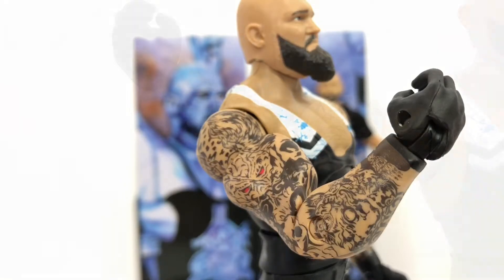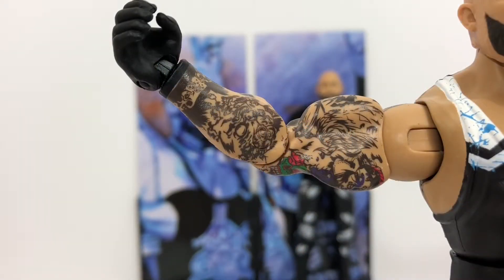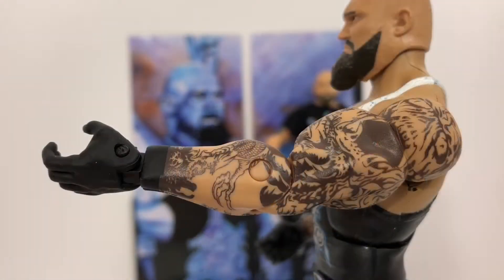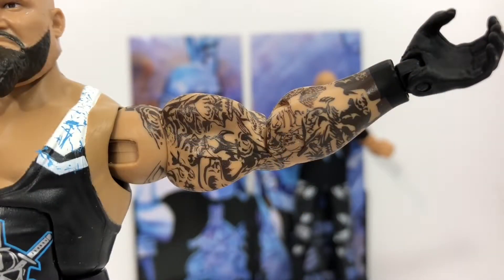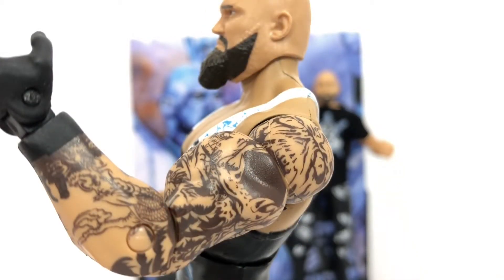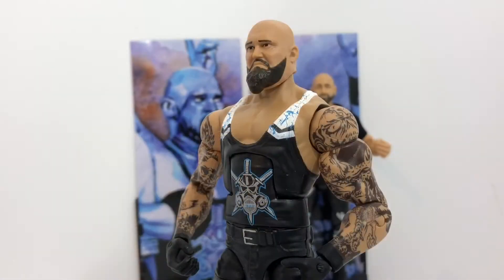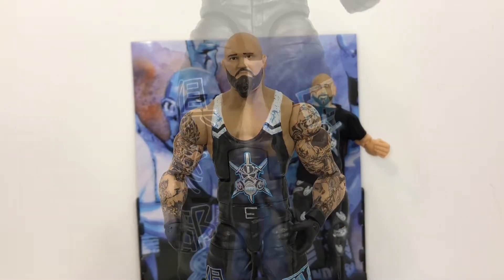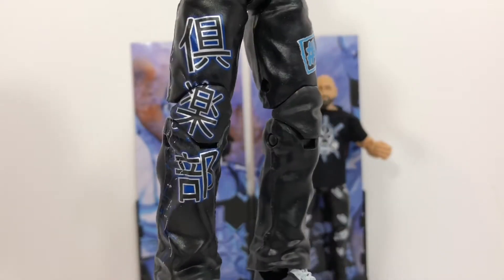Another thing I've always liked about the Elite line is how well they do the tattoos. I honestly can't tell you what all he has on his arms but everything looks really awesome on both sides. For a little bit of trivia knowledge, the blacked out spot in his tattoos used to be a Superman logo, but he was told by WWE to get it covered for copyright reasons. I'm not really sure why they allow guys like CM Punk or Braun Strowman to keep their copyrighted symbols but made Gallows cover his.